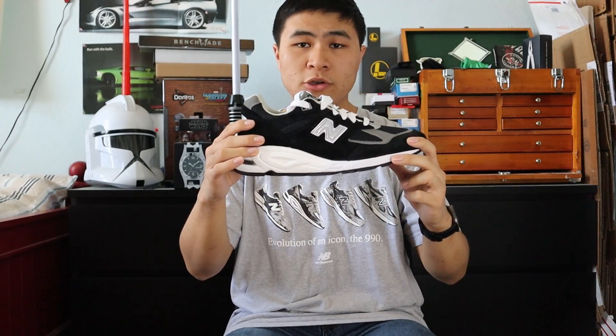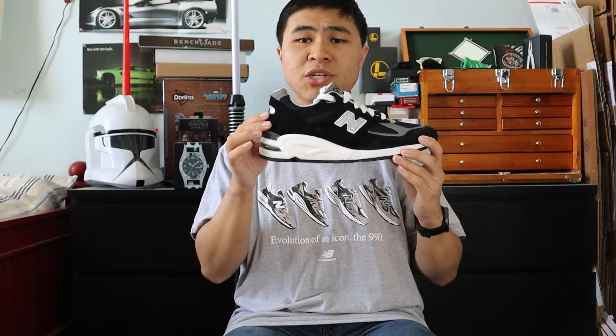In 1998, New Balance introduced the first ever improvement to the iconic 990 shoe in the 990 V2. The V2 introduced Nubuck panels in the toebox, as well as 3M reflective panels in the toebox and on the N logo itself. It also introduced a more padded tongue area, as well as a new midsole comfort technology in Absorb.